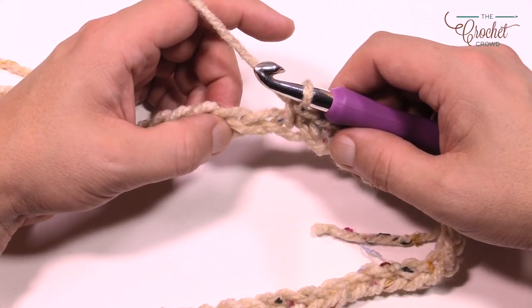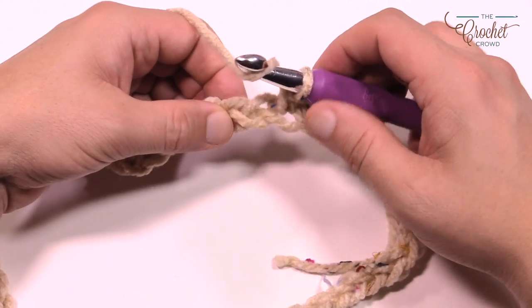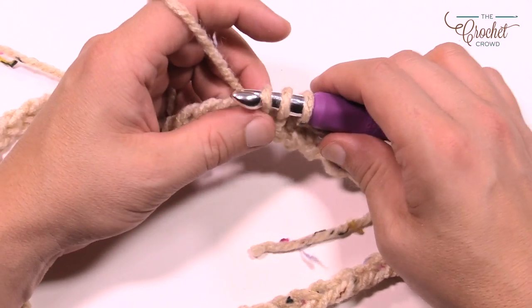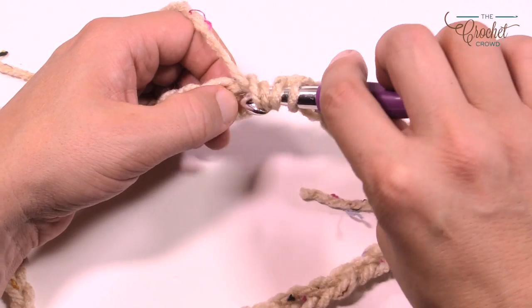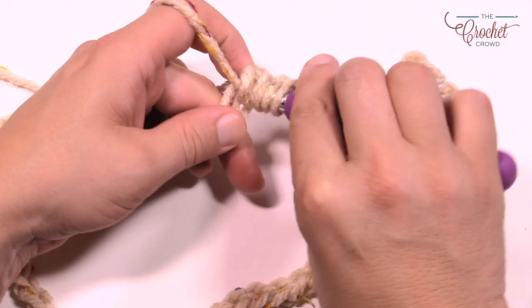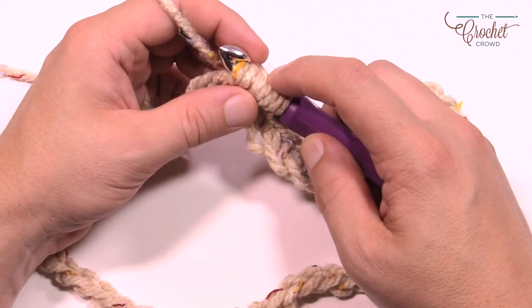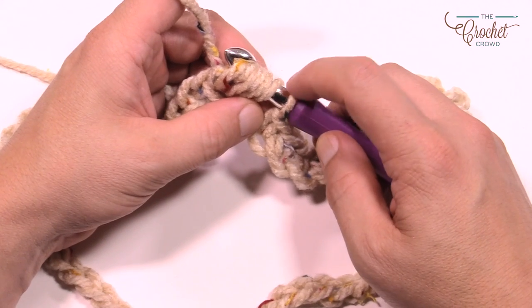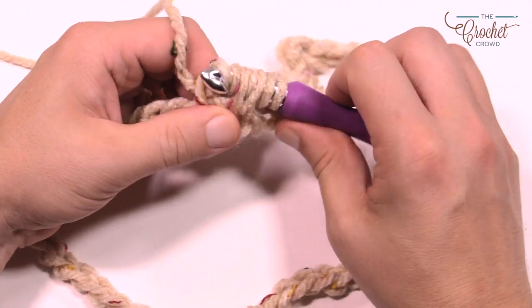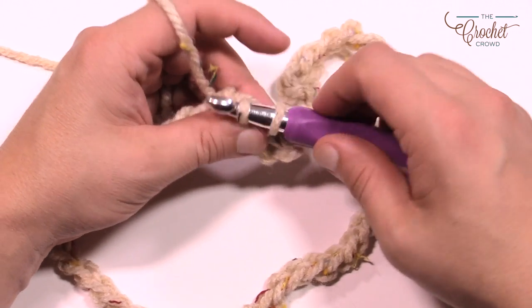The puff stitch is not a popcorn and it's not a cluster — it is a puff stitch. Wrap the hook, go into the second stitch over, pull through — you've got three loops on the hook. Wrap the hook again, go into the exact same spot, pull through and hold. Now you have five loops on the hook. Wrap one more time, go into the same one and pull through — that's seven loops total. Wrap the yarn and pull through everything but the final loop, then pull through the final two. That is a puff stitch.